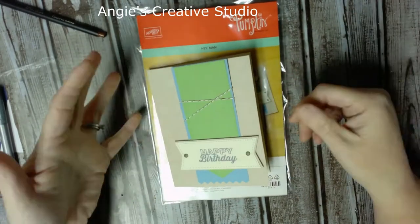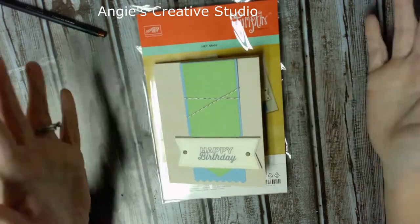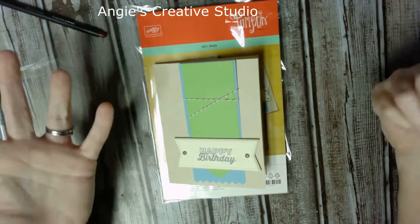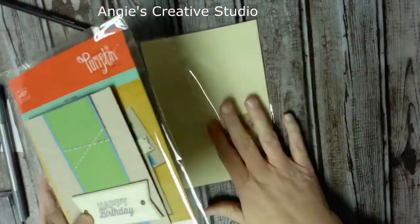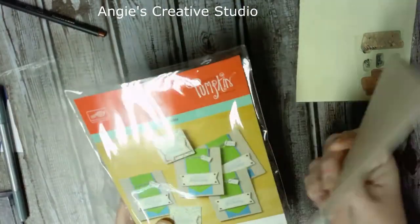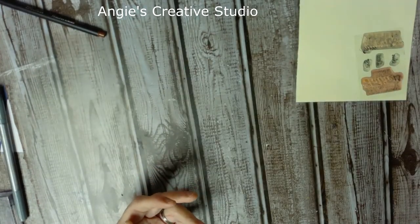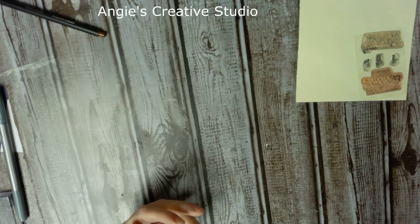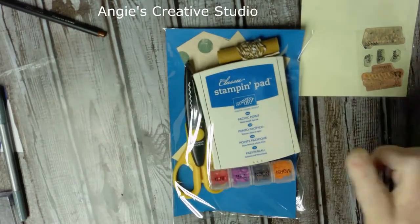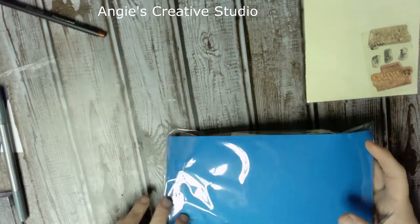I made this card — this is some of the stuff that came in the kit. I got to thinking, well, I can do this with what I have with the Cricut, or the Cameo, or the Scan N Cut. So that's what I did. You'll need the stamp set — it's the Stampin' Up Paper Pumpkin kit. I made a little kit with my ink pad, my little embellishments, scissors, blah blah blah.